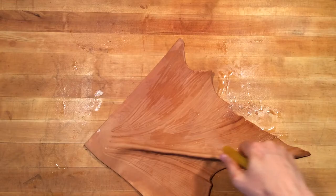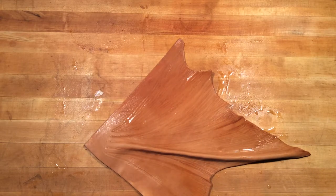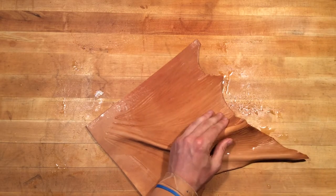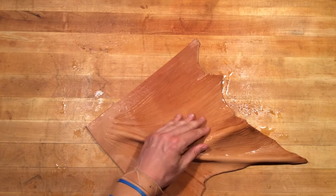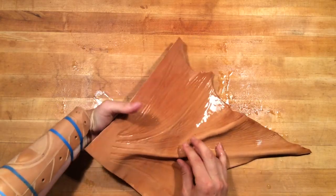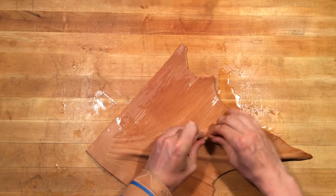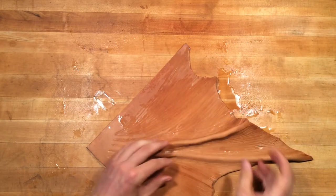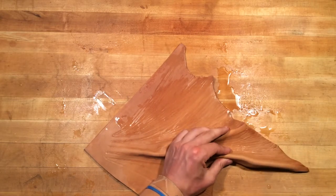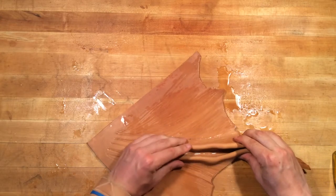You've got to get the web space — the fan part, the fin part, the thin part — to get out of the way so you can fold that bone up. We can see it wants to crack up here again, so we're just going to keep spritzing, just working those spines back up. Once you get those creases formed, you can start combining the two, and that'll form the bottom of your valley, this gap, this web space right here.